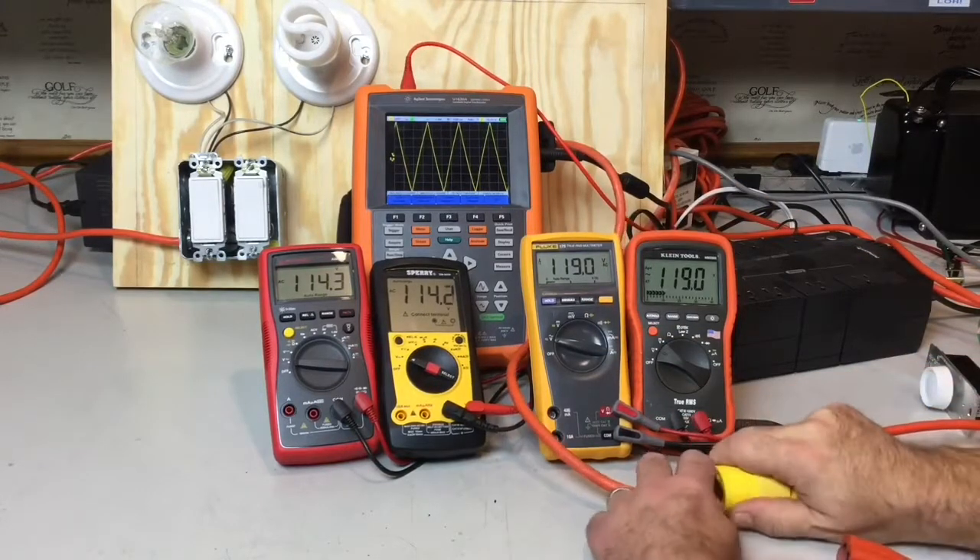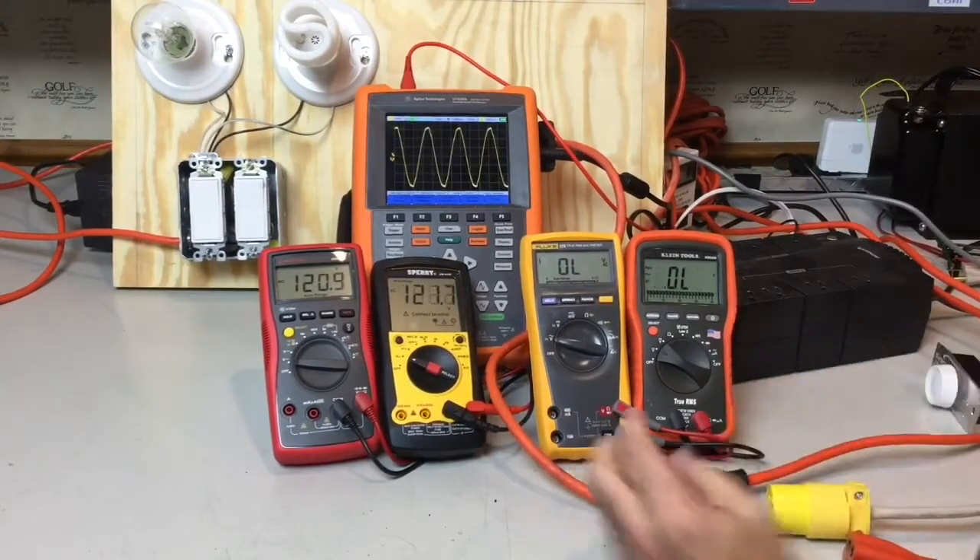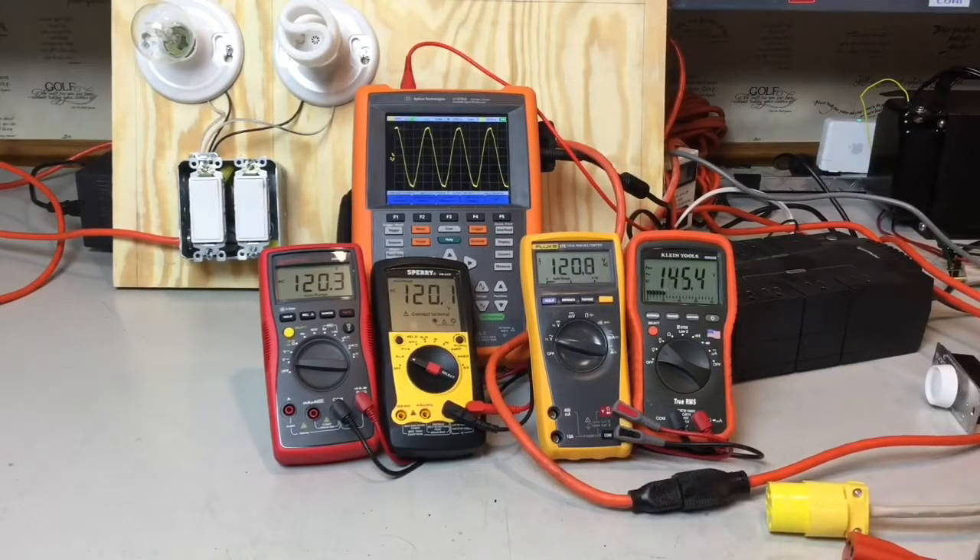If you read from different meter manufacturers, they love to tell you that you need a true RMS meter because you have CFL light bulbs, you have LED light bulbs, you have switching power supplies on computers. These different devices draw current differently and you probably need true RMS if you were going to measure the current that those are drawing, but if you're looking to measure the voltage, you won't need true RMS.